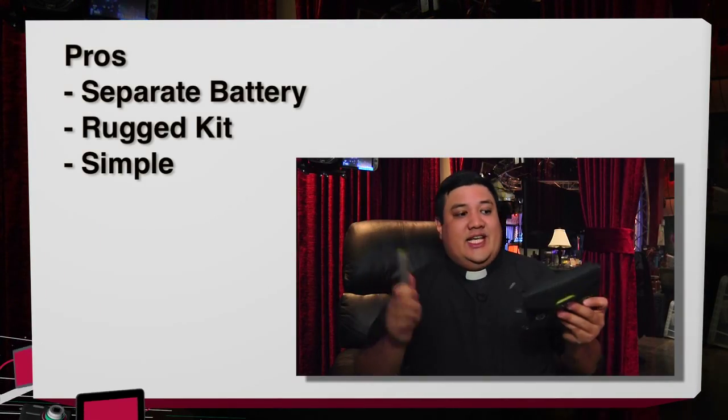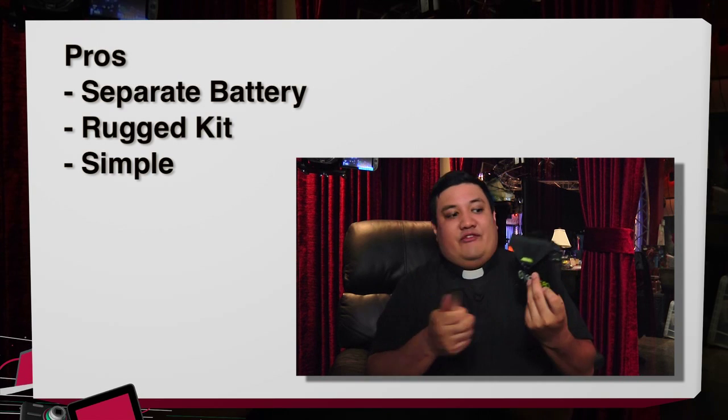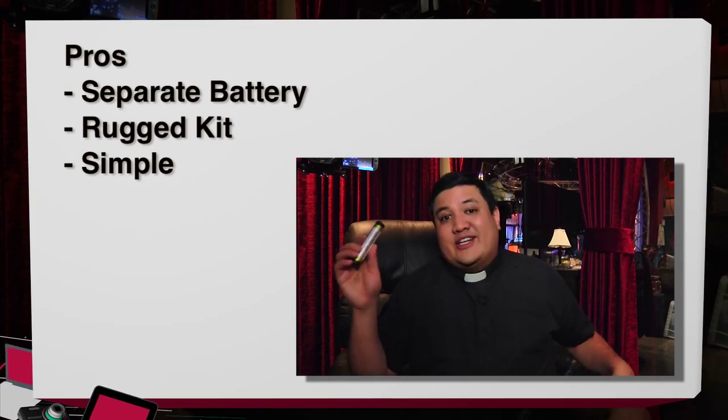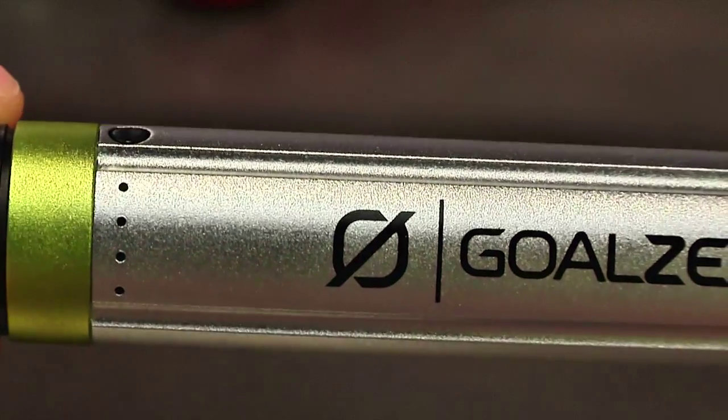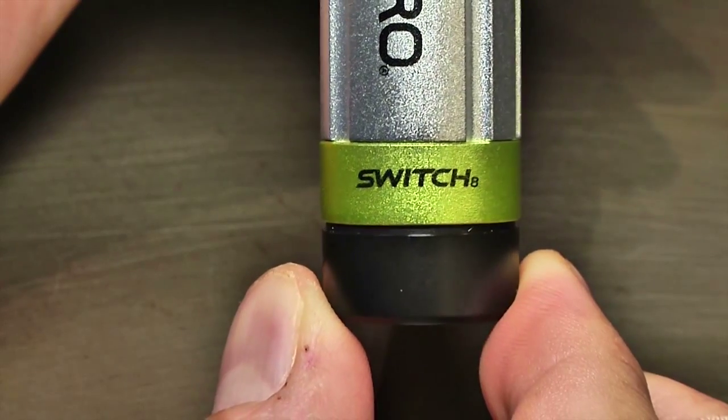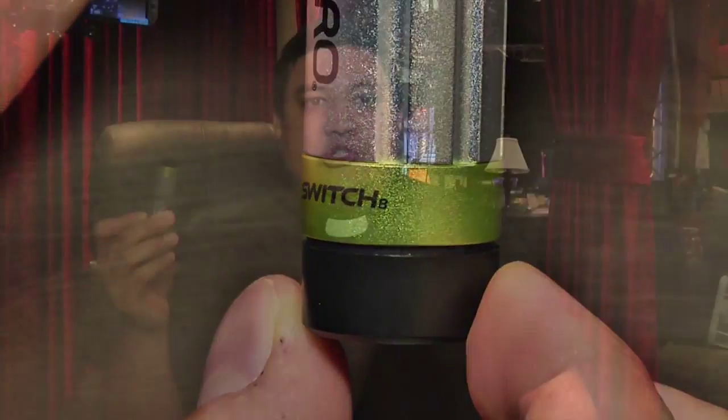The second pro has to be the actual design of the kit. This thing is tough — bulletproof. I've seen people jump up and down on these solar panels, and I've actually dropped this without even scratching the case. They understand that people are going to be putting their technology into difficult circumstances, and so they made sure it was ruggedized enough to survive the occasional drop, bump, or drowning. Very cool tech.